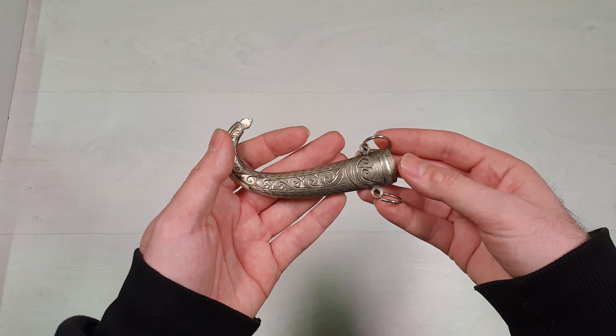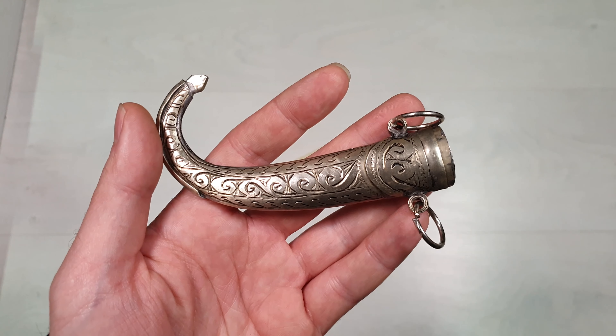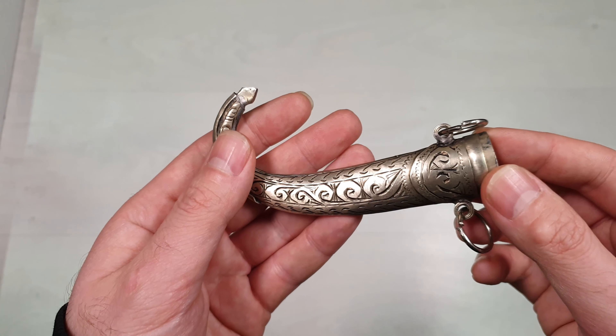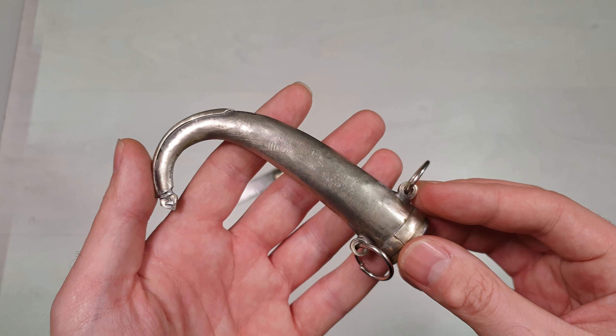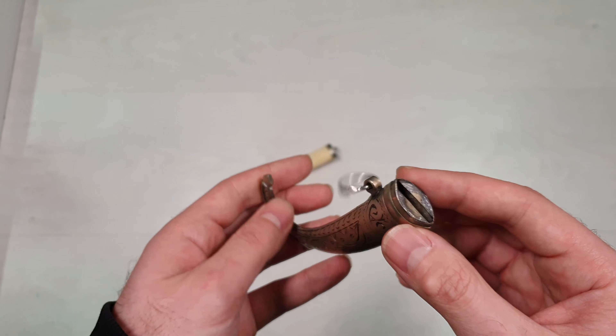The double-edged blade of the Jambia is constructed of steel, which in some cases is Damascus steel. The blade is stored in a sheath usually made of wood, covered with metal or cloth. The sheath can be decorated with various ornaments that signify status, including silver work, semi-precious stones, and leather.